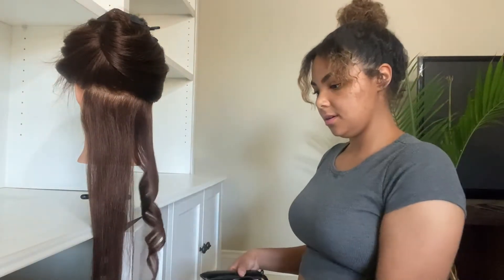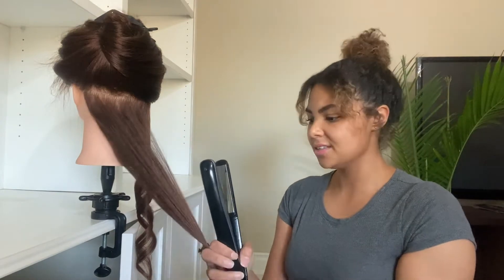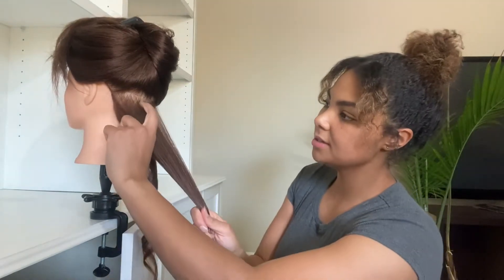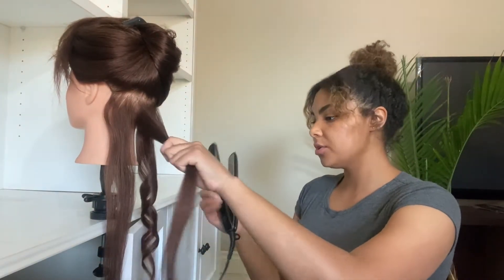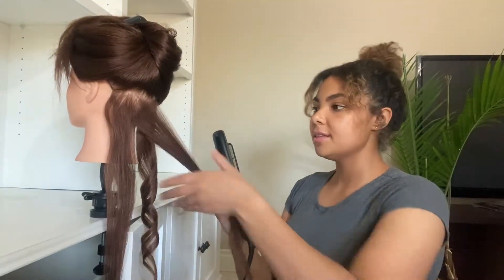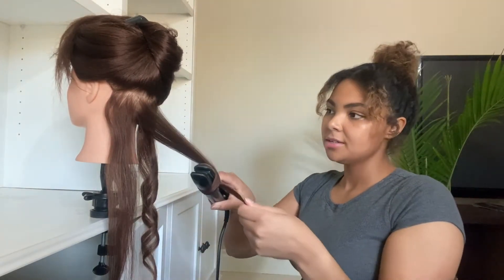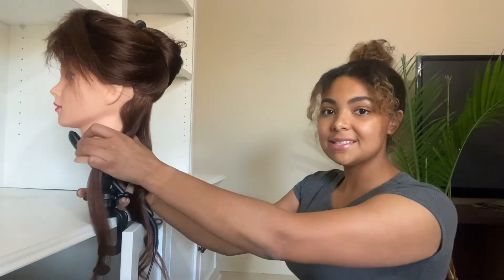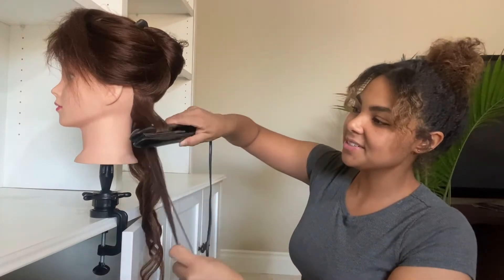I'm just going to straighten up the end. I'm actually shocked how well this curled with just 250 degrees. That's pretty impressive. I definitely was not expecting that. Moving on to the second subsection, this middle one now. I do have a tutorial on this already — how to curl your hair with a flat iron — but that one was on my own hair. And obviously if you've seen any of my videos before, you know that my hair is a lot shorter than this. So the idea is basically the same, but since I have this lovely lady with long hair, I thought I would just show you guys how to do it on long hair.